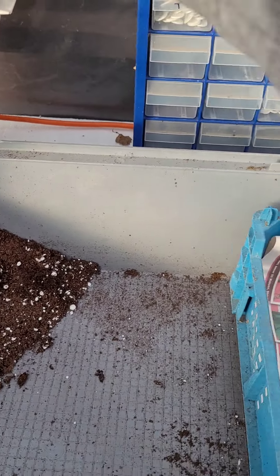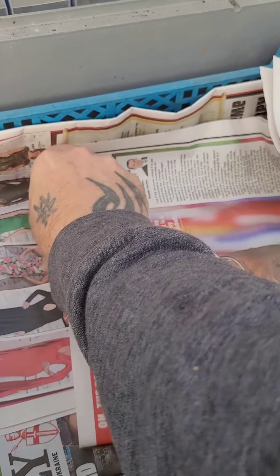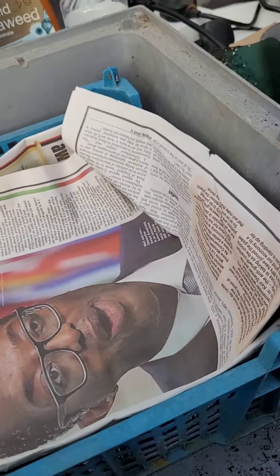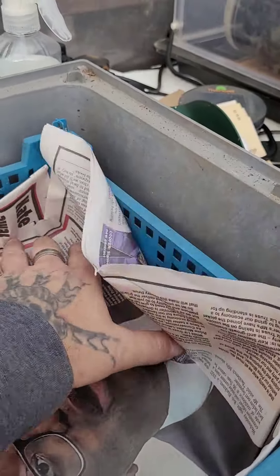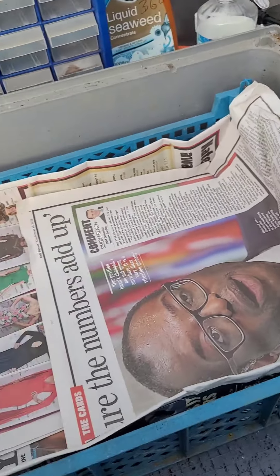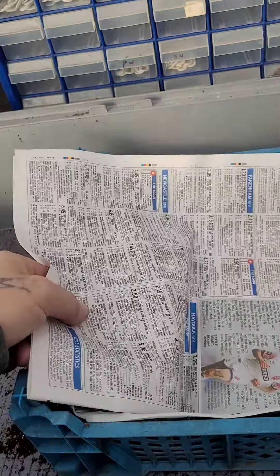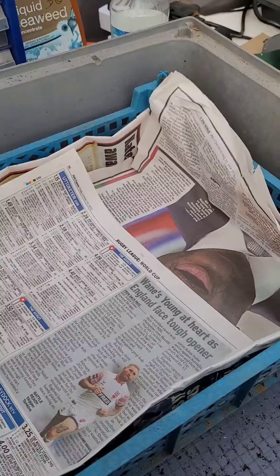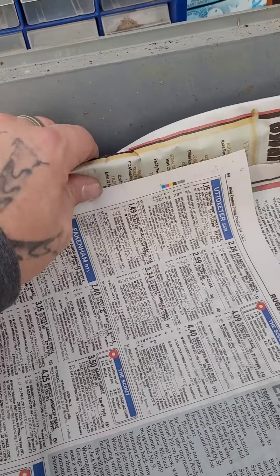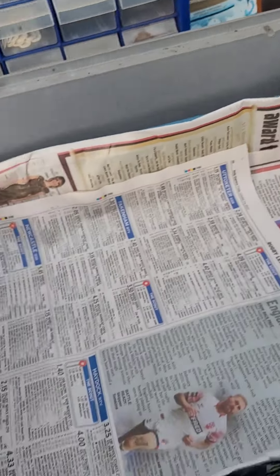It's very hard to do one-handed. So you bend it over - that's that - and then you've just got the one on the other side to do. Basically four bits of newspaper folded in half go into this tray. I don't want all the soil escaping through the sides because I fill these trays up quite a lot, quite high.